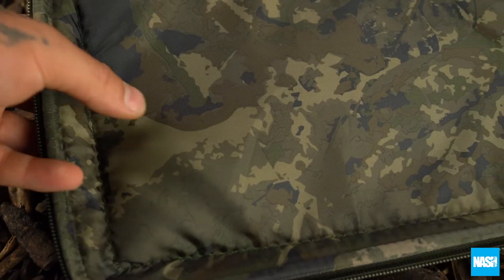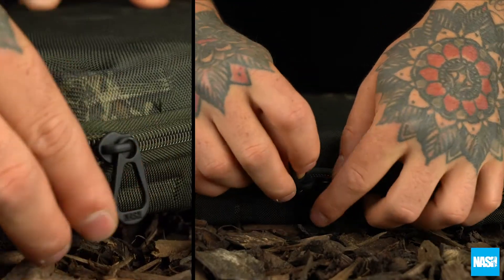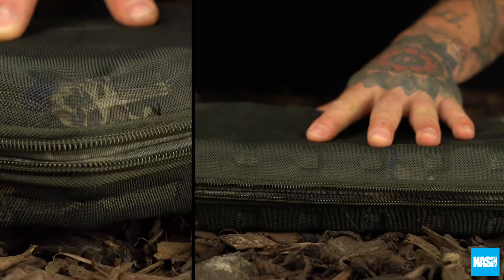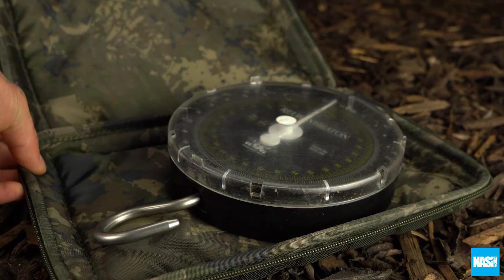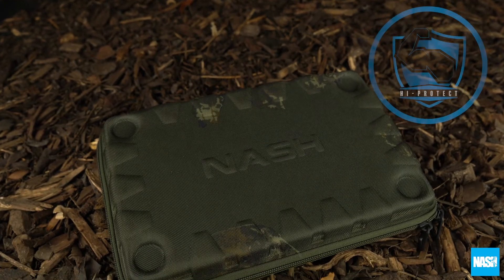Camo padded lining and three-sided zip access. Comfortably stores Ruben Heaton dimension scales and most popular dial and digital models. The Subterfuge Hi-Protect Scales Pouch.